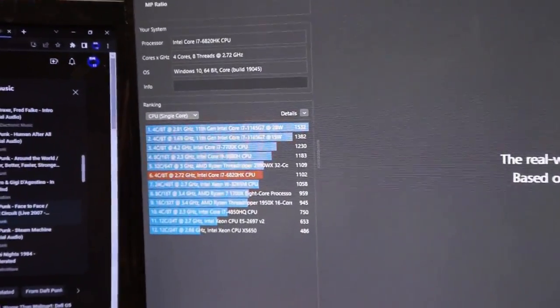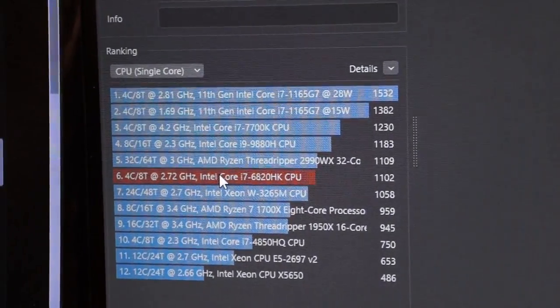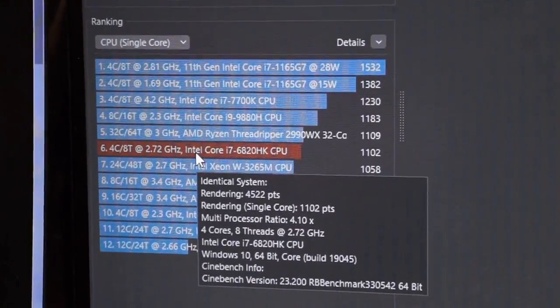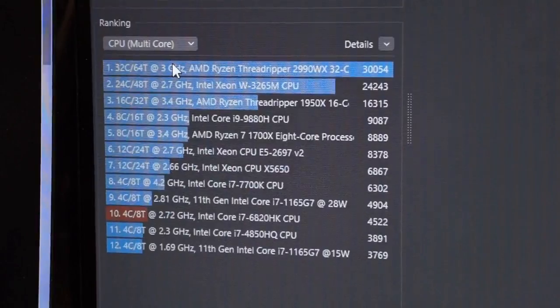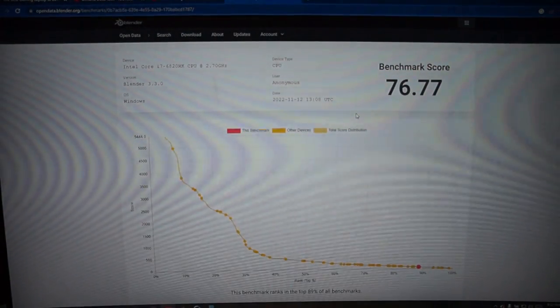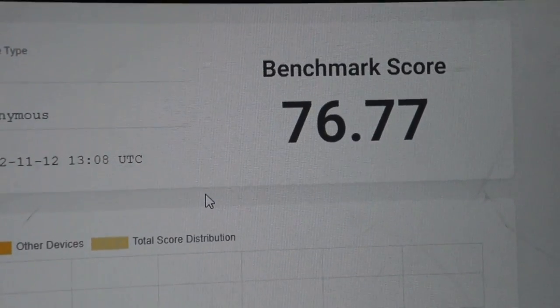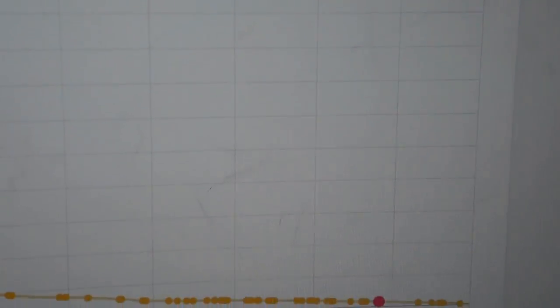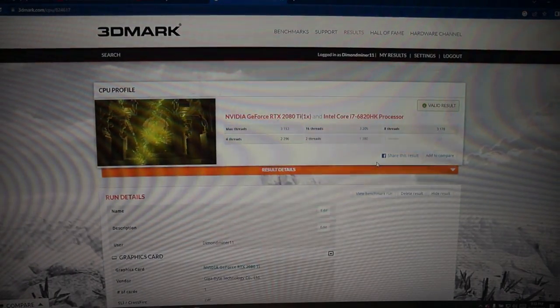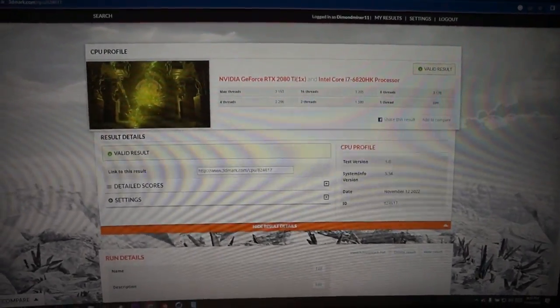Starting with Cinebench, we see a massive increase to the single-core score, bumped up to 1,102 points, and the multi-core score also saw a massive increase to 4,522 points. In the Blender Open benchmark, we see much of the same with 76.77 points, which puts it within striking distance of an i5-9400F. And finally, with 3DMark's CPU Profile Benchmark, we see an all-core score of 3,153 points with 699 points for the single-core score.